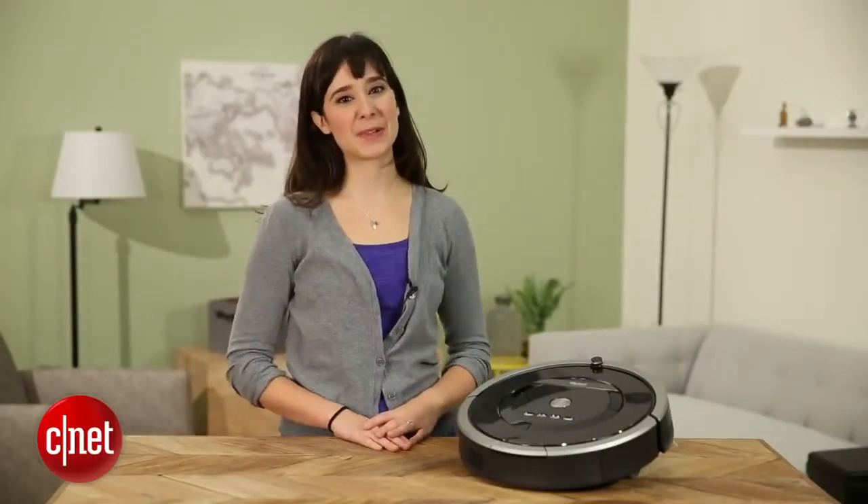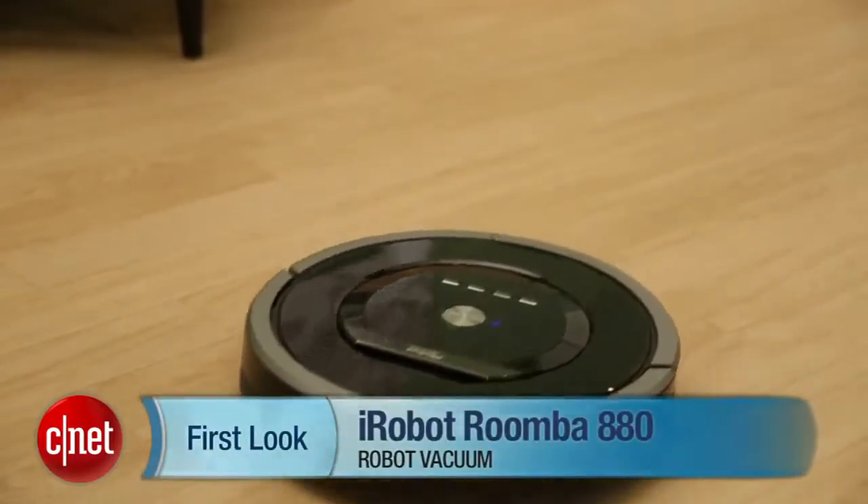Hi everyone, I'm Megan Willerton for CNET Appliances, and this is a review of the iRobot Roomba 880.